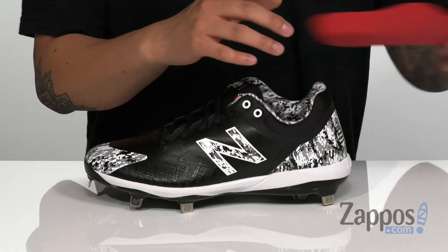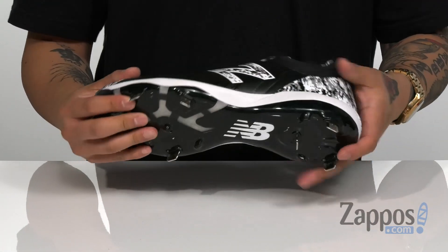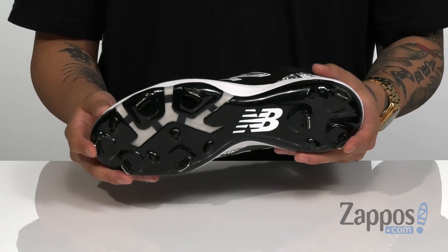It's also perforated for added breathability. A red light midsole keeps it lightweight and also absorbs shock, all on top of a durable synthetic outsole with metal spikes.